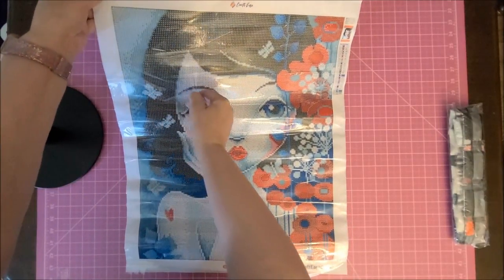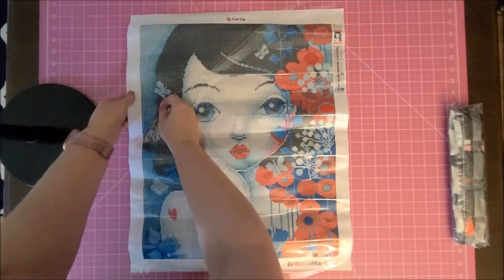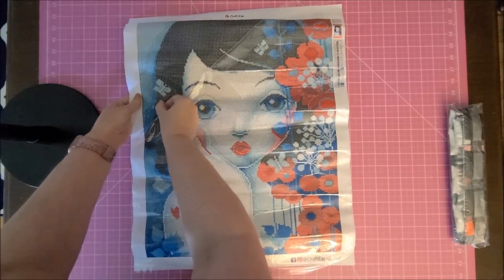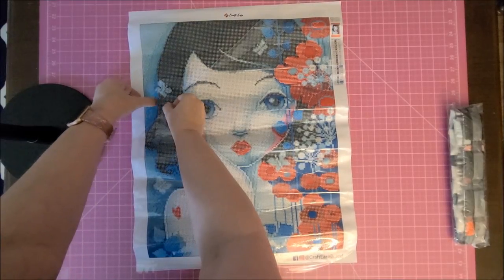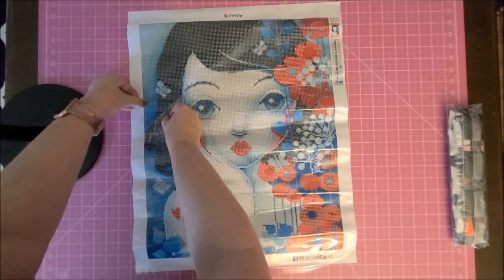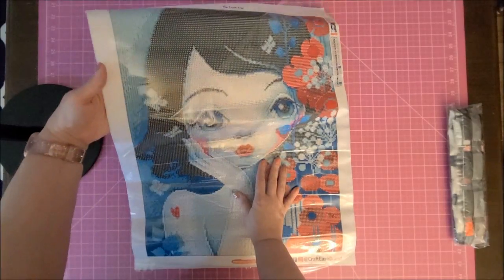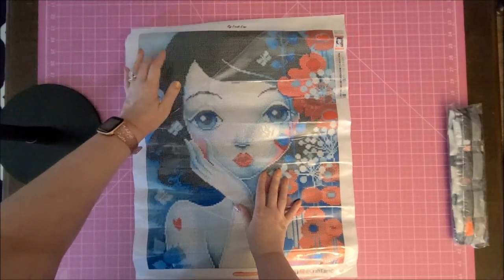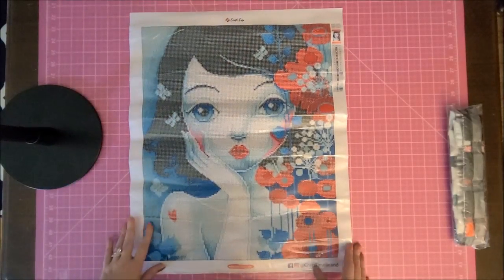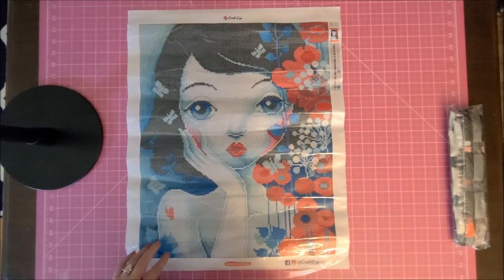Even though this looks very crinkly, it's only in the cover — when you peel back the cover the canvas is perfect. There's a piece of lint or something on there, but it is coming off. There are no rivers or bubbles in it, and it's pretty sticky, though not as sticky as some other canvases. For $50, I don't know if I would shop with them unless there was a sale.